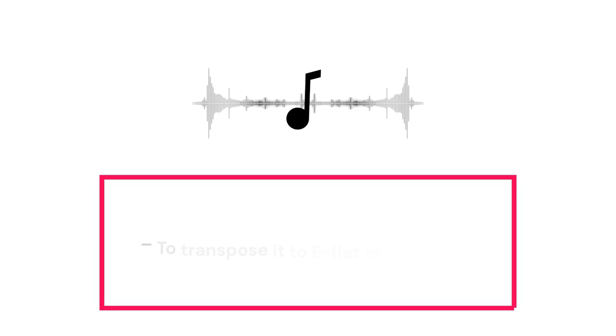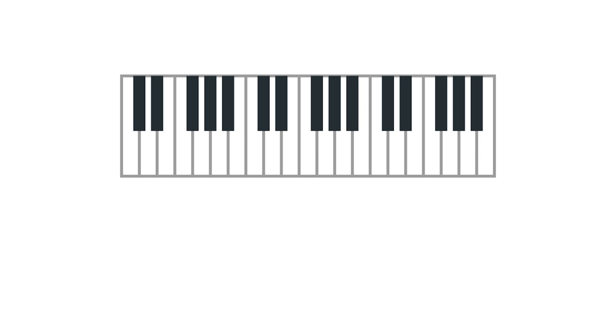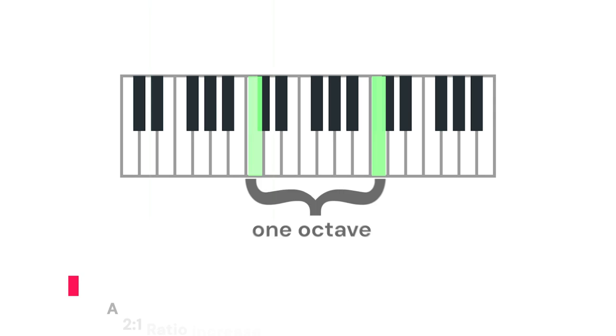To transpose it to E flat or A — it would sound different, but it wouldn't sound out of tune. Ironically, that's because on the modern piano, most of the notes actually are slightly out of tune. The sound of a note is a vibration at a particular frequency.